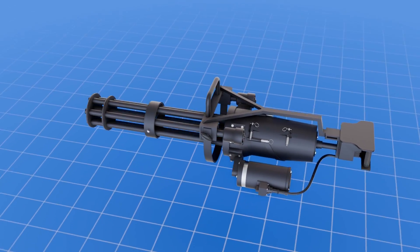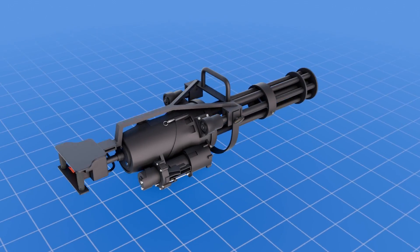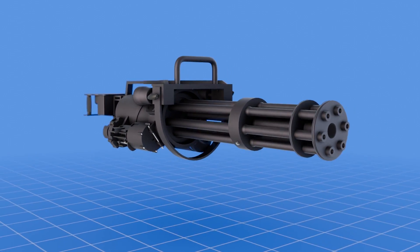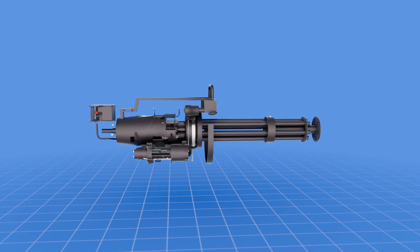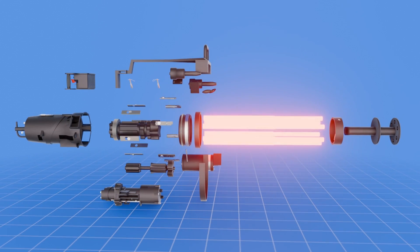You've seen it on gunships, you've seen it on Humvees, you've witnessed its absolute power in movies and video games, but how well do you understand this military hardware? From a quick look, the M134 is easily recognized from its rotating barrels during firing.